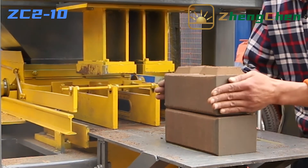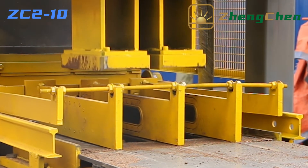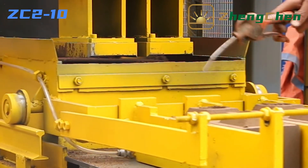For a 300x150x100mm brick, the machine can produce 4400 pieces in 8 hours. For other brick sizes, just tell us and we can customize the brick molds for you.